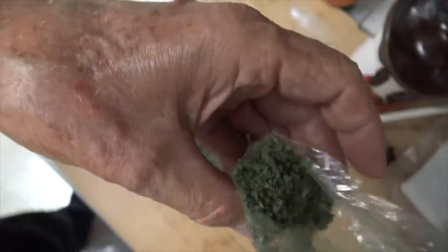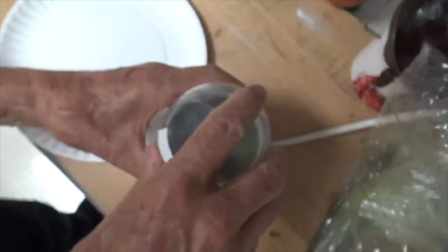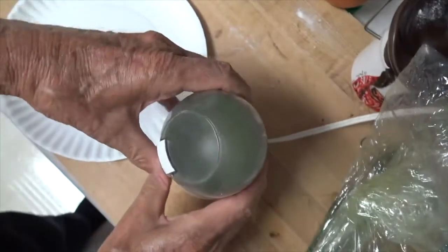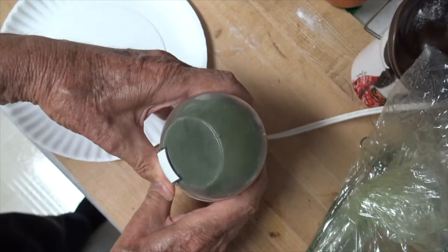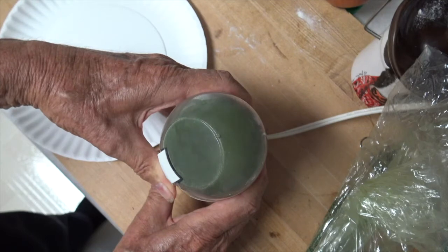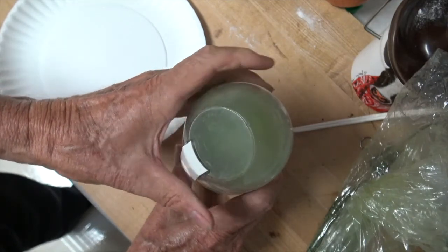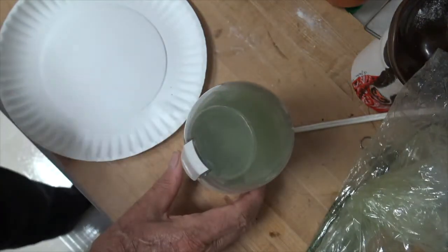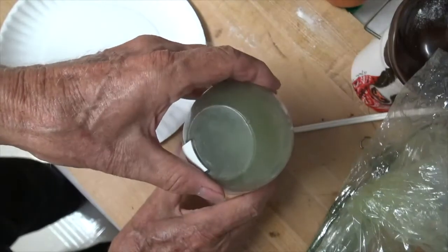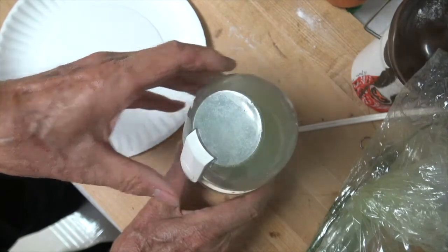My coffee grinder does not hold a whole lot, so I'm going to have to do this four, five, maybe even six times to get the quantity of powder that I really need. Now watch closely as I open that top and you'll see some powder or dust come out. Don't breathe it in because it's really going to start you coughing if you do.